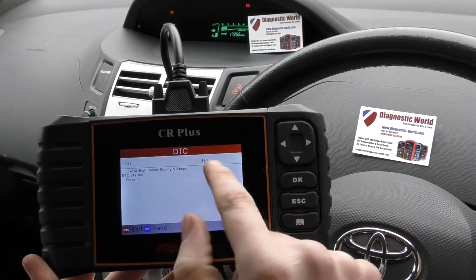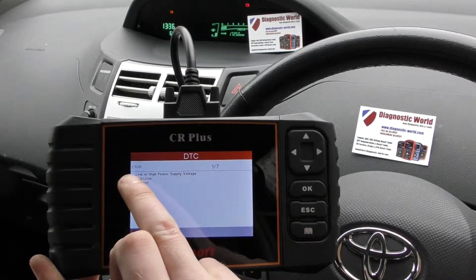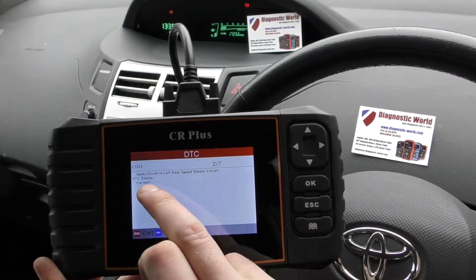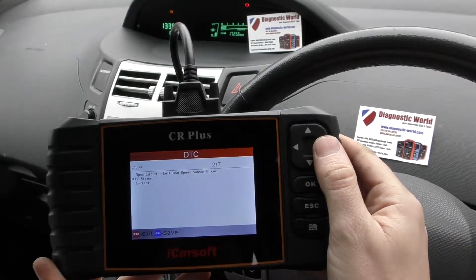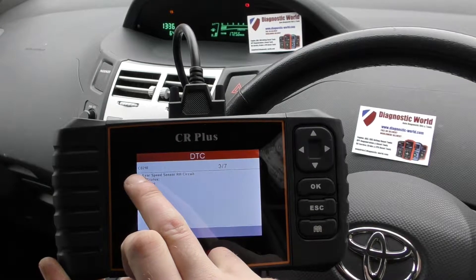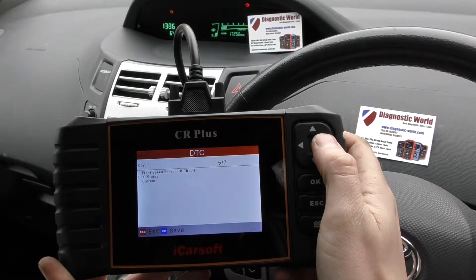It's giving us actually one of seven fault codes here. We've got C1241, and then C1333 — rear speed sensor right-hand circuit — that's the one. Also C0210, and a few others.